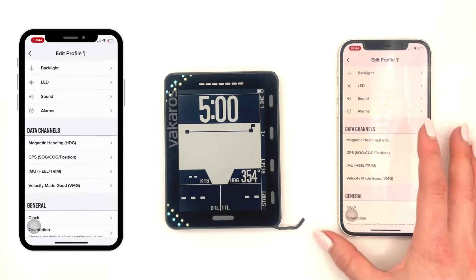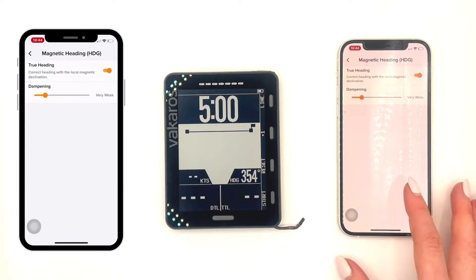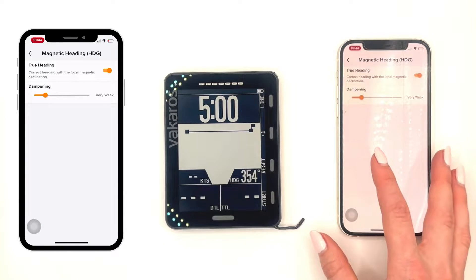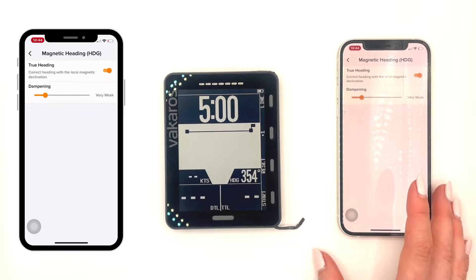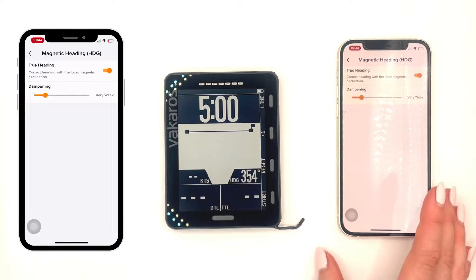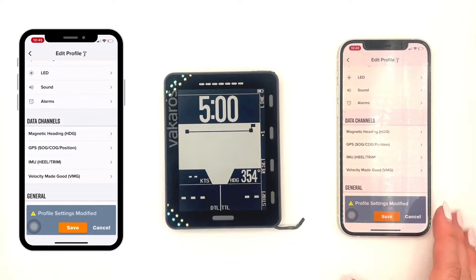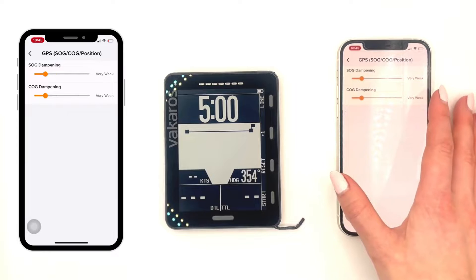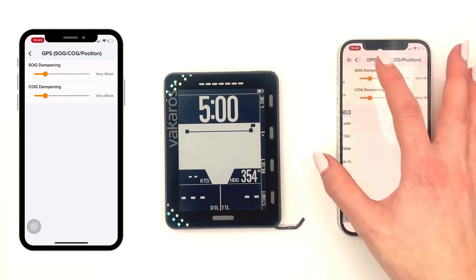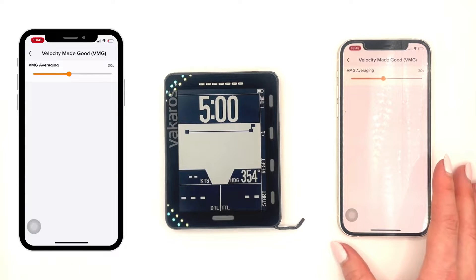Next, we have data channels. I'm going to start off by clicking into magnetic heading. This is where you can change on or off your true heading and change the dampening. The dampening is going to be how sensitive your device is to changing the numbers. Right now it's at very weak — I'm going to set it at weak. The weaker the dampening, the more sensitive it's going to be. On the bottom, you can see I changed something in my profile settings that needs to be saved. It's going to be the same amount of dampening in GPS, IMU, and VMG.